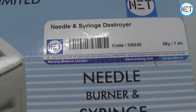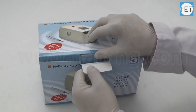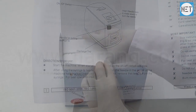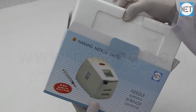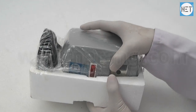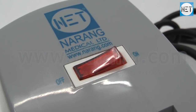Net Brand Needle and Syringe Destroyer. It's an electric device which instantly burns the needle and destroys the syringe. The body of the machine is made of tough, superior, durable and rust proof ABS plastic.